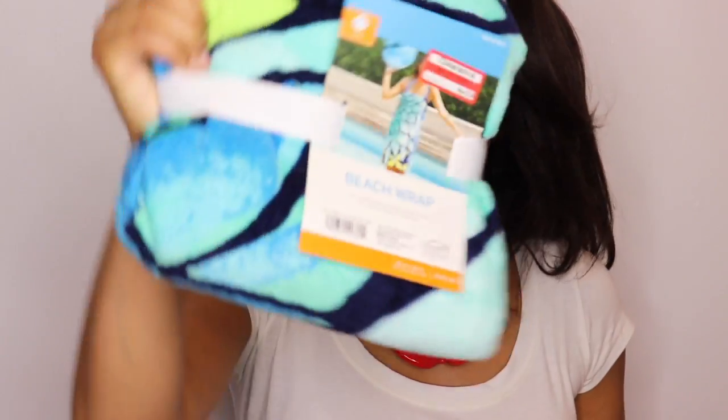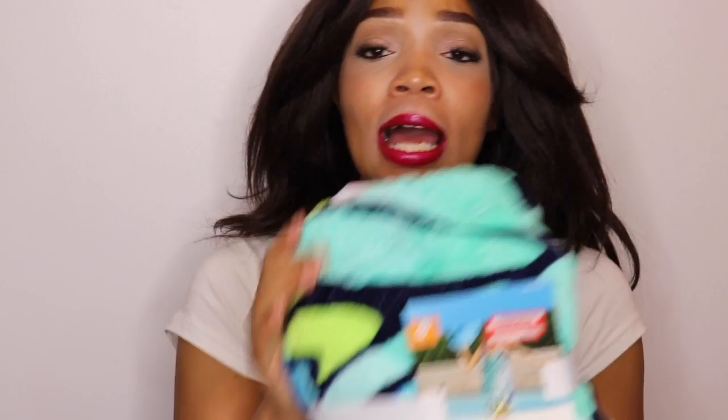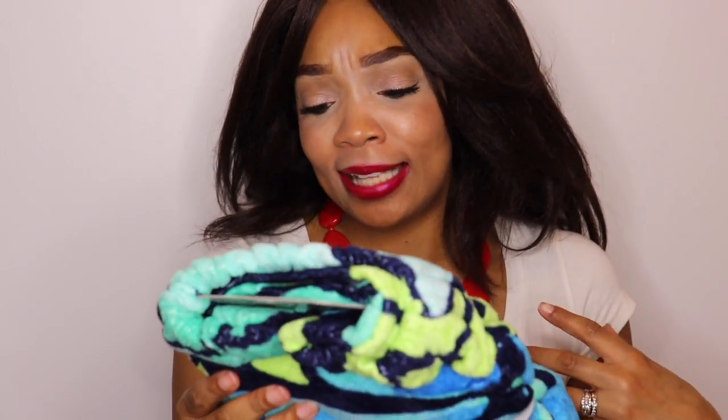If you follow me on Snapchat, you know that I was at the beach yesterday, and I did not get a chance to use my beach towel wrap. I purchased this last year from Target — it was $12.99 original price and I got it for $3.88. It's a beach wrap and it's cute. I didn't get the chance to wear it, but I am looking forward to using it.